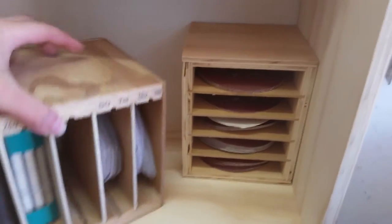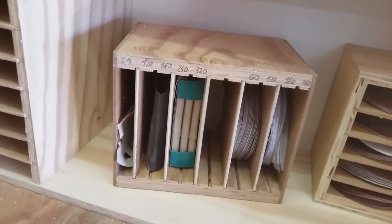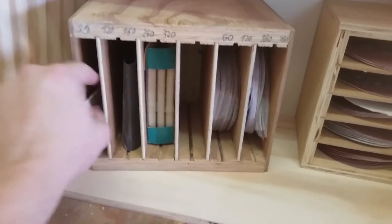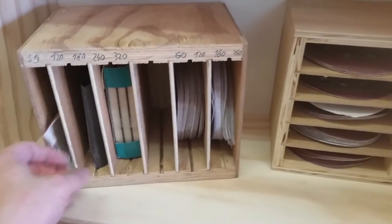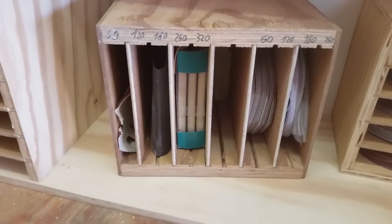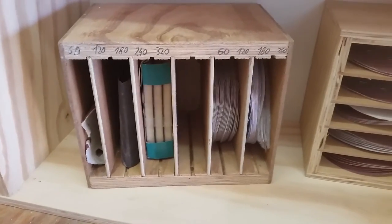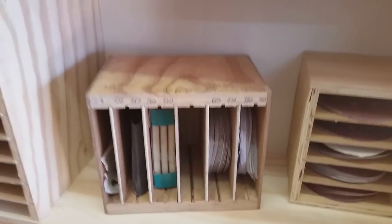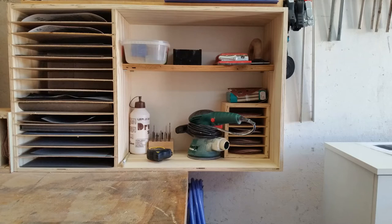I also have this one — where I used to hold my discs and the little delta triangles for the detail sander. I'm now using it to store odds and ends. I don't know if it will stay here but we'll see. Let's fill this up and see how it looks. Here it is — all completed and filled up.